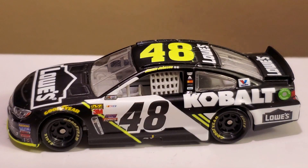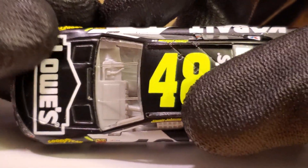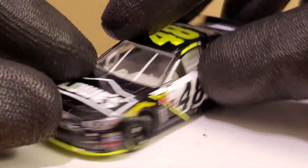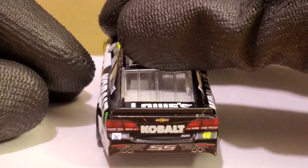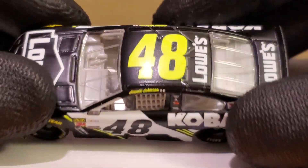I do get some tools at Lowe's from time to time. I have found better stuff at Lowe's than Home Depot. Home Depot was long out of a NASCAR car, so at least Lowe's was able to keep their run going before that ended after 2017.